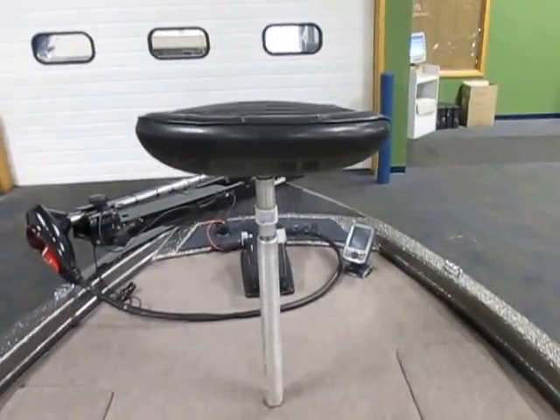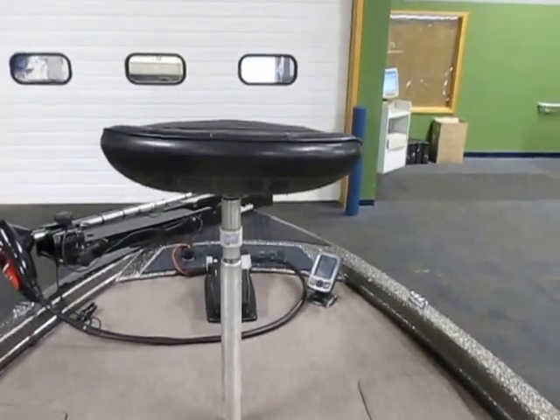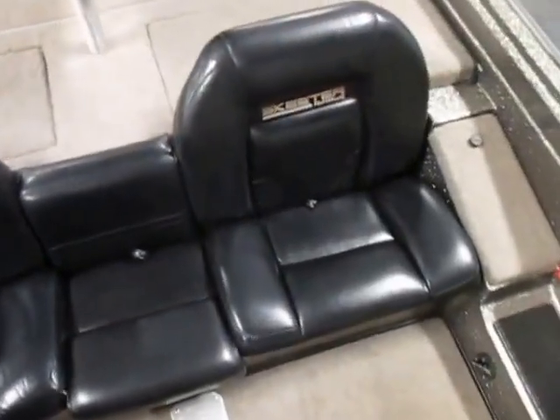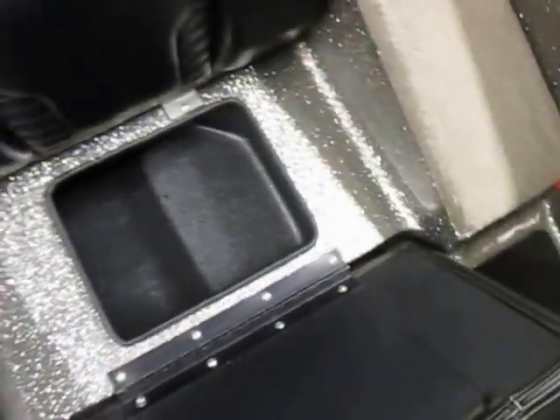It has a bike seat for the bow that swivels and has a hydraulic pull. There is a cockpit bench seat, and the middle seat is removable as a first step to get to the stern casting platform. There is under-seat storage.